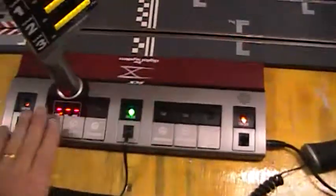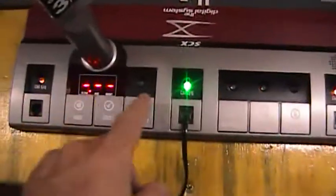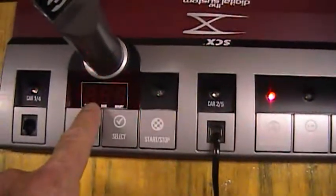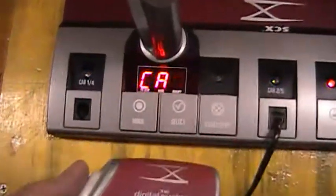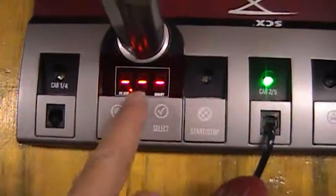So the first thing, once you've got your pit box plugged in and you want to program a car: take your car and put it on the track. Then come over here and press the program car button. Hold it in for three seconds — the word 'car' flashes. We then pick up our hand throttle. Push the back button right here, and watch what happens to the word 'car' when I push the back button — it goes flatline.